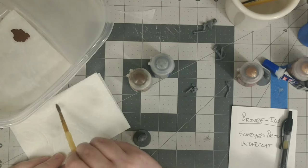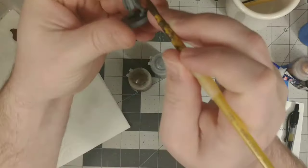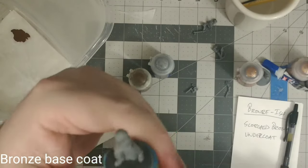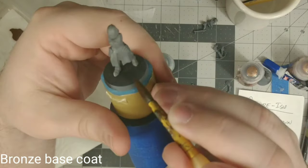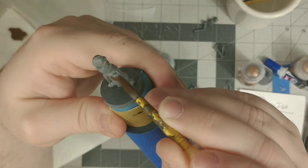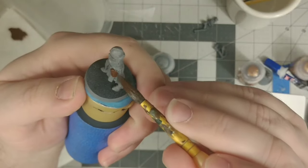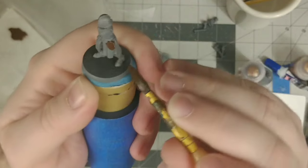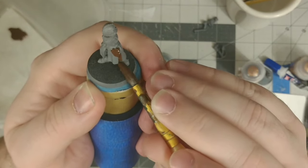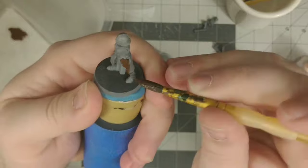I already know I want this to be a bronzish kind of gold, so I definitely want to go with a dark reddish base coat. Now I've got my model on my paint handle, which is just an empty craft paint bottle filled up with hobby sand from the dollar store — nice and cheap but gives me something solid to hold on to. As I'm doing the base coat, I'm glooping the paint on with the biggest brush I can and then spreading it out to a nice thin coat.